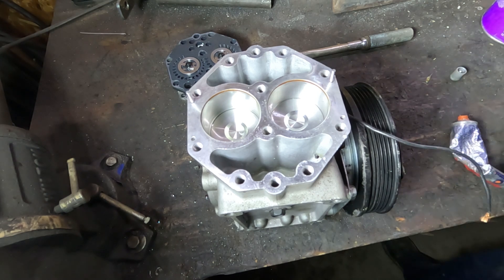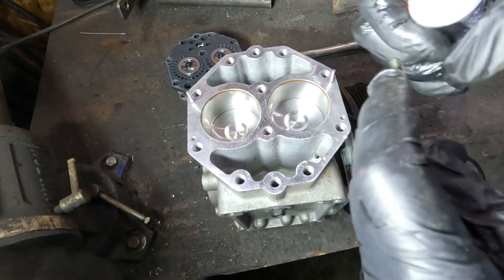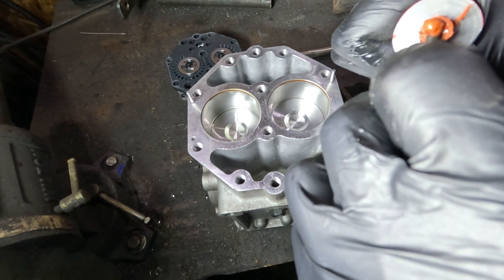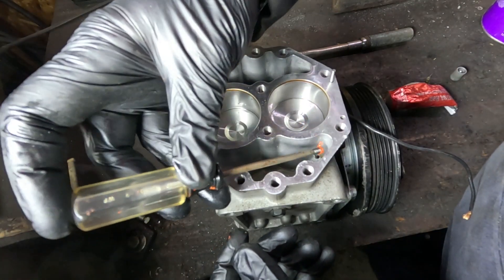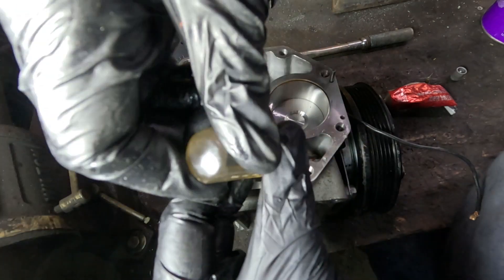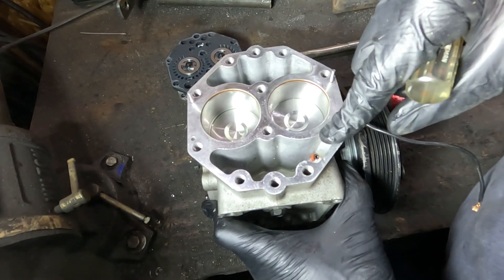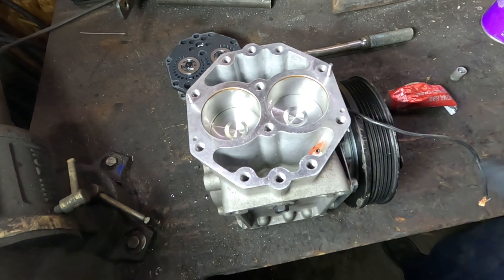Now we've got to put the set screw in. It's rather small, so I was able to put it on the end of a Torx driver, and I'm putting a little bit of RTV on there just to make sure it seals. Use whatever RTV you want — I don't think it's going to make a whole lot of difference. There — the set screw is threaded in place and it's all sealed up. This compressor should now be able to make compressed air without dumping oil into the air system. Now we've got to put the head back on.